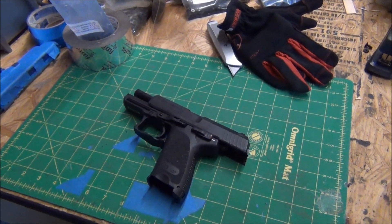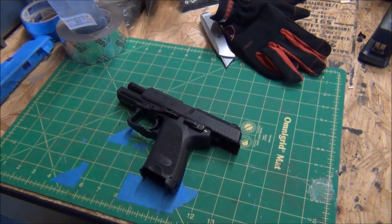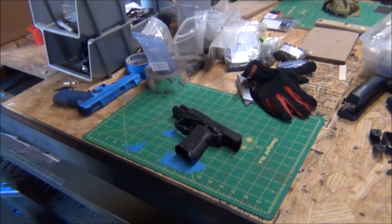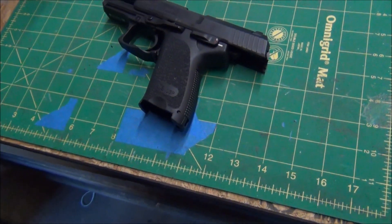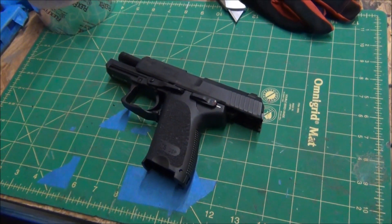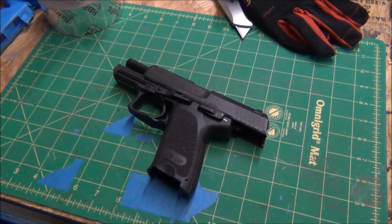We're at Filster's facility — Filster.com — and this is John. I've got my HK USP Compact 40 and John is going to make a custom holster for it, and we're going to show you how it's done.